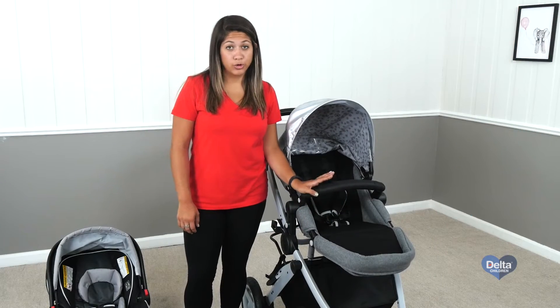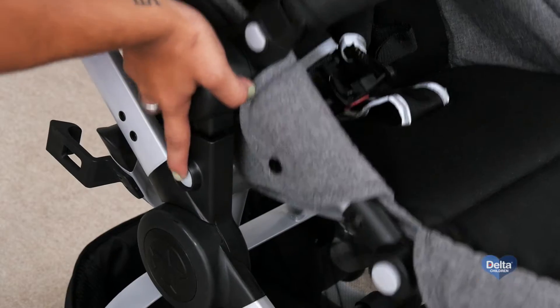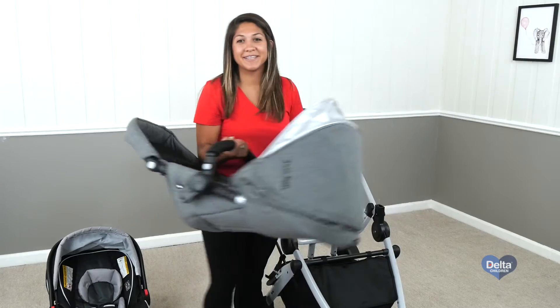Let's start with taking the stroller seat off of the stroller, and this is easy — it's just the two buttons on the side. Push them simultaneously, pull up, and then set aside.